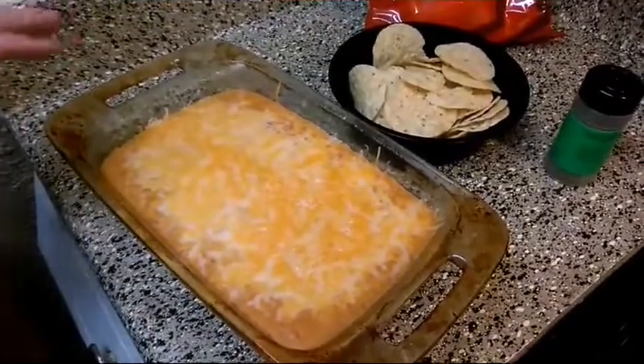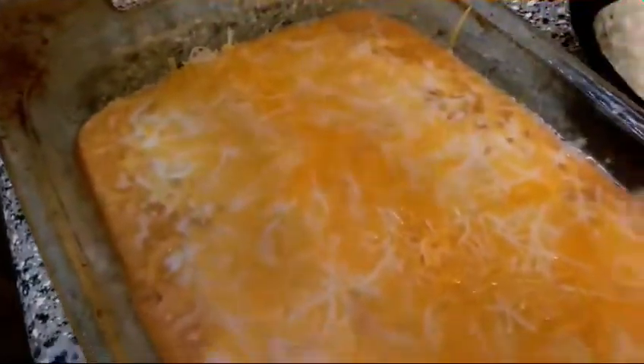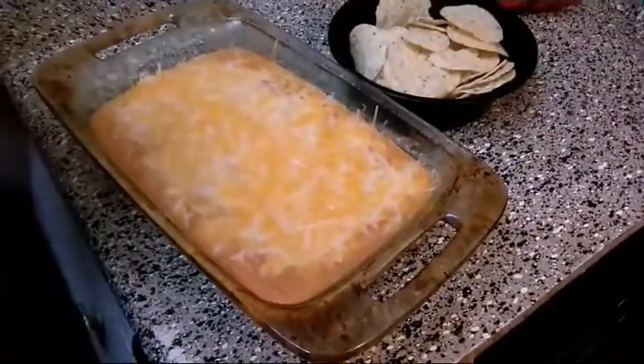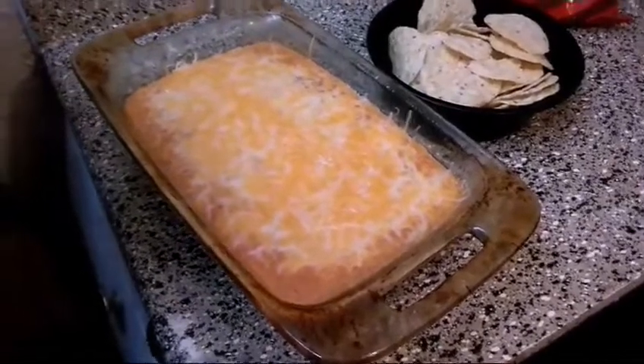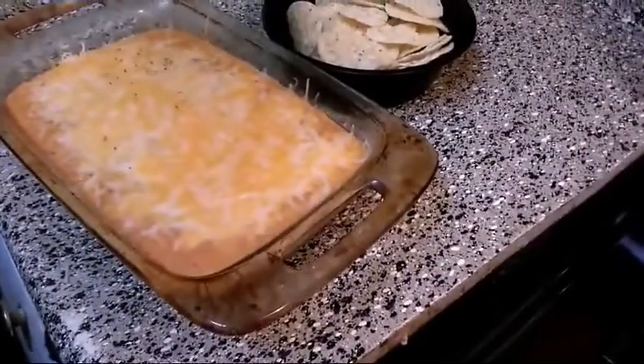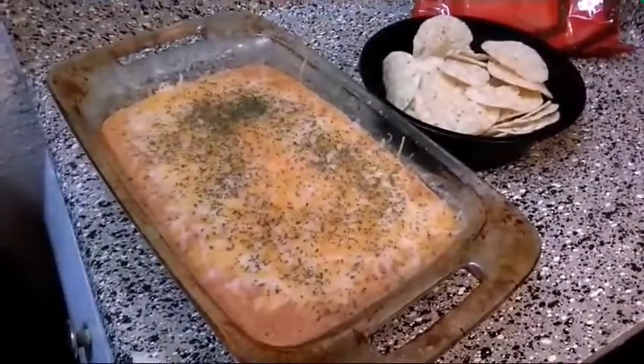This actually worked out pretty good, a lot better than I expected. The cheese I put on top has melted in nice and well, so that's awesome. Right now, just for a little bit of color — not for any flavor — I'm just gonna put some parsley flakes on here for a little bit of color.